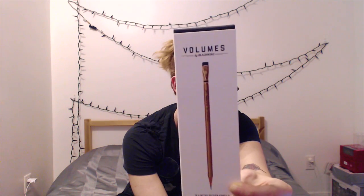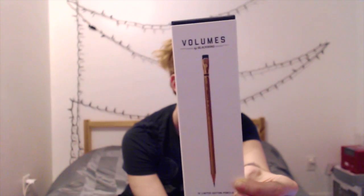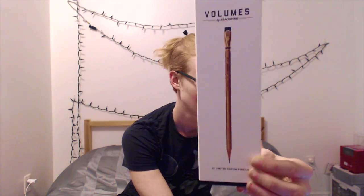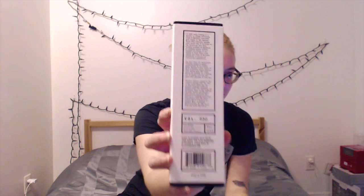I've had to turn the autofocus on the camera off because the lighting isn't great — it keeps trying to refocus. I'll focus manually when I hold things up close, but otherwise I'm not going to bother refocusing all the time. So what's in here is, obviously, the box as per usual. This is the Volume 530.